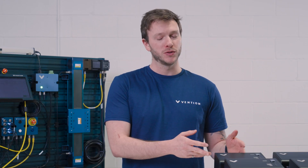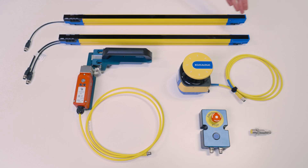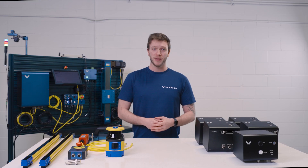Hi and welcome to this video where I'll be covering Vention's smart safety modules. A safety module allows you to incorporate existing safety components — like what you see on the table over here — in the same plug-and-play manner that you're used to using with the rest of Vention's automation ecosystem.